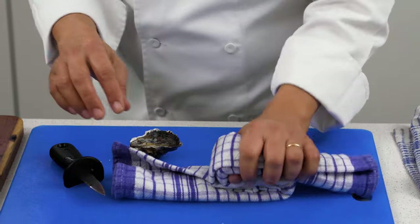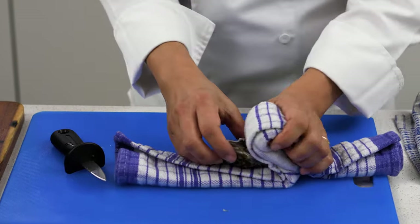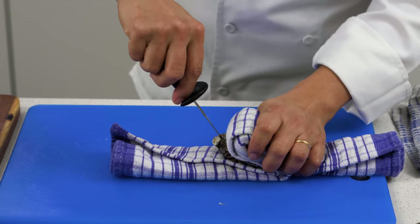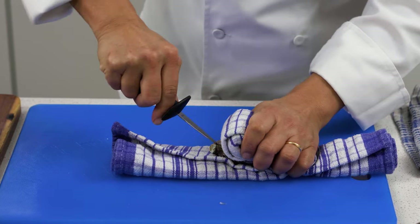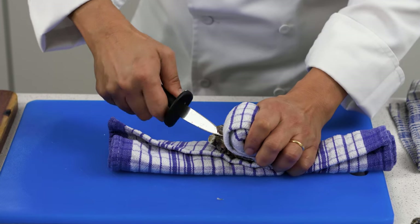Grab this beautiful one here. Now again, moving your thumb into the towel and holding the top of the oyster into the hinge. Left, right, left, right. And you hear a click.